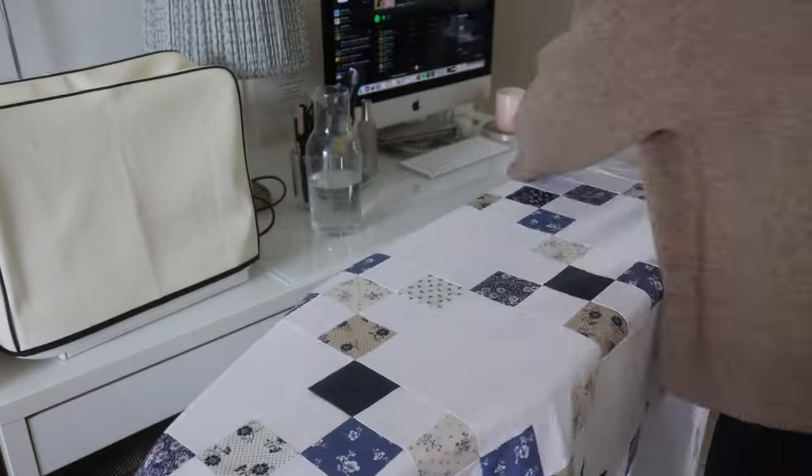I was about to go and cut a load of binding and then I remembered a technique where you use your backing fabric as the binding. I just watched a YouTube tutorial on how to do that and I'm definitely going to try it. I'll take the remainder of the pins out and then it will be easier when I fold this back to trim the binding — folding the lining or backing fabric back and then folding it flat.